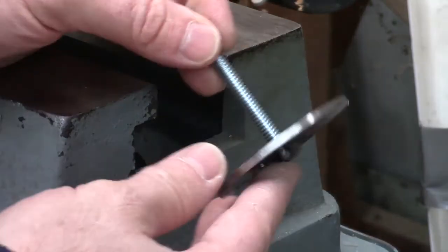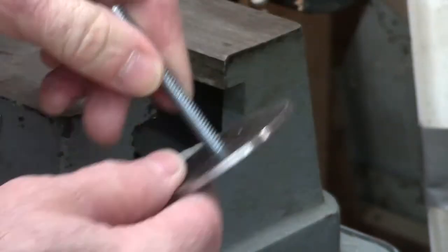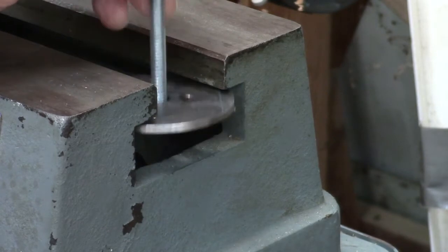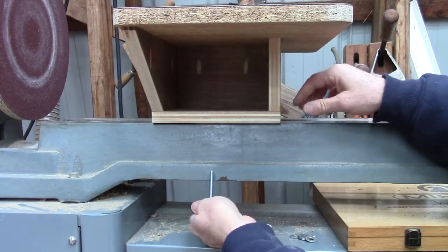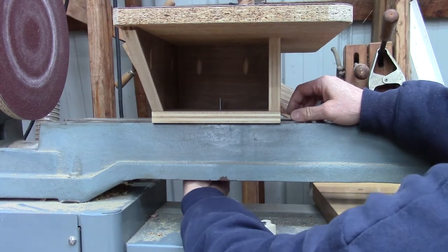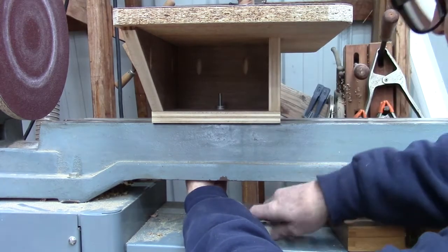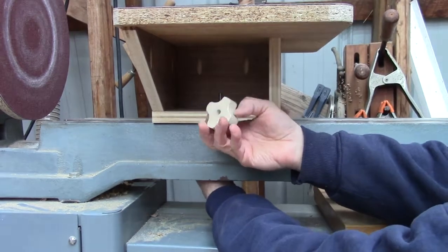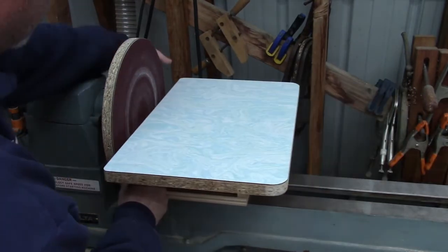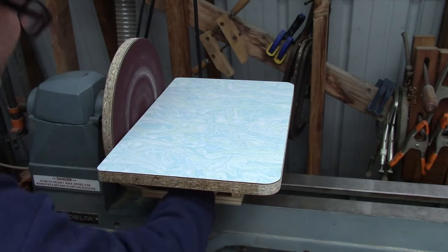As for my locking mechanism, I had a buddy of mine tack weld this 1/4-20 bolt on here. This piece fits underneath here like that, and this piece fits up under here. A couple of washers and here's my homemade knob. The way this works is: slide the table up here, give yourself a hair of clearance, and tighten the knob.